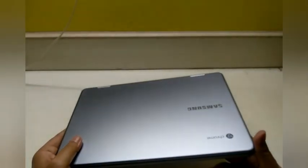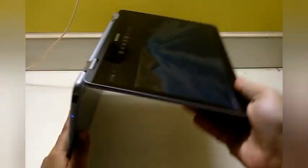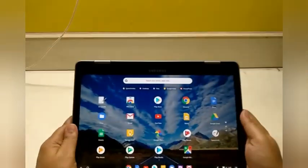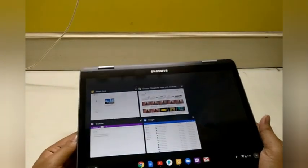It's pretty solid to hold, looks good, and it's not flimsy. Even when I open the book, it lies perfectly flat and looks good. Even if I turn it all around in tent mode or clasp it down, it feels solid and looks nice.